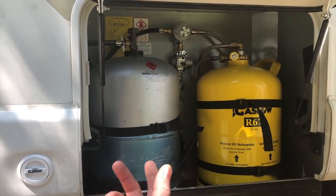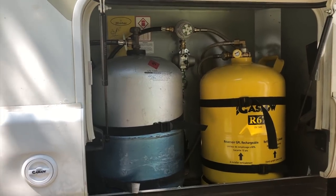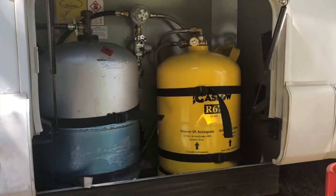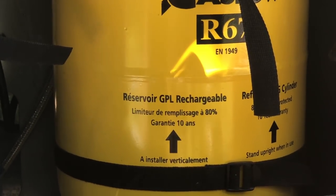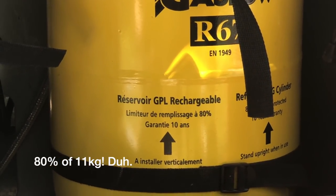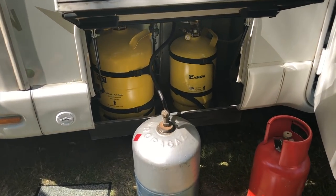The refillable one is actually on the empty side. Now it says here on the bottle — limit to 80%. Do we know how much 80% is? 80% of the fill. So now we've ended up with three bottles.